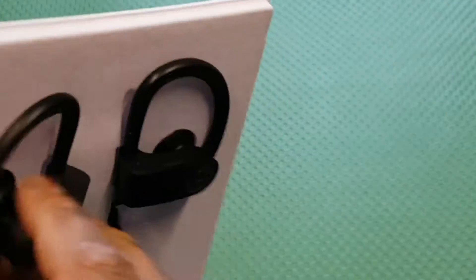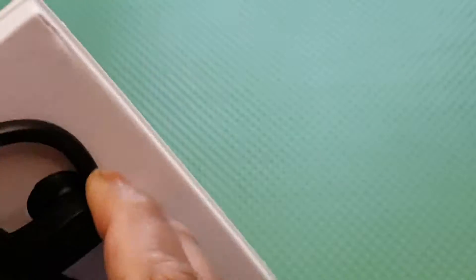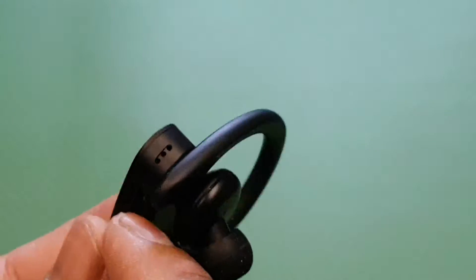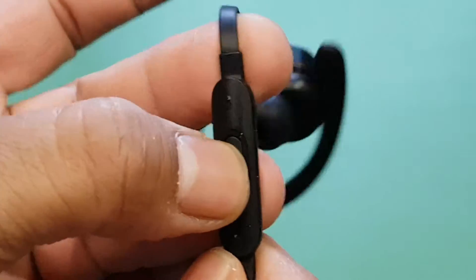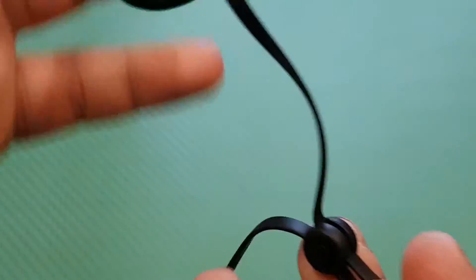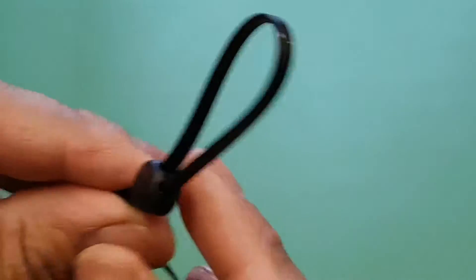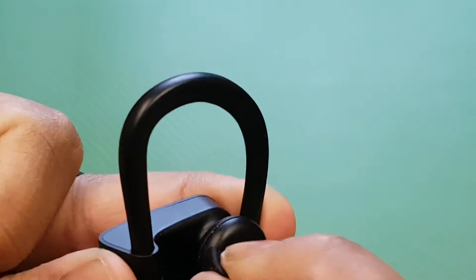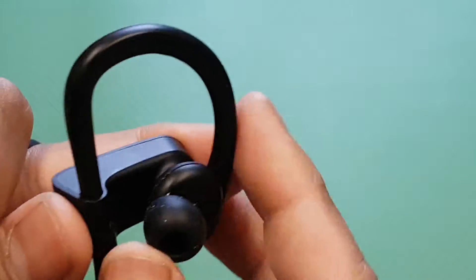Pull that off and you've got your wires. This is the main head unit with the power button and the charging port. Here's the stop and play button, volume up and volume down. The wire goes around your neck and you can make it tighter or looser.